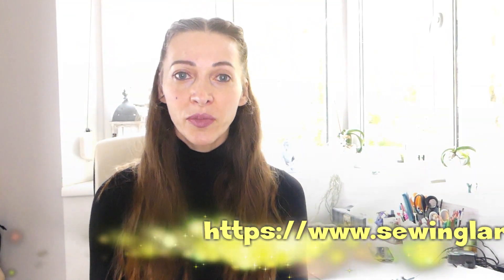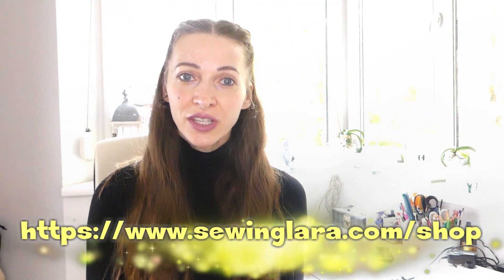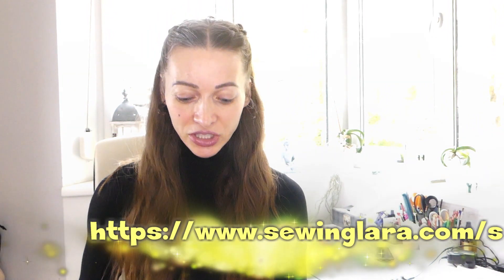Hi guys! Thank you all for tuning in and welcome back to Sewing Clara. Today it's the third video in my short series How to Make Sectioned Shirts. The sewing pattern is available on my homepage, and if you missed the first two videos I will link them in the video description. Today we're gonna be working on the first long sleeve version.